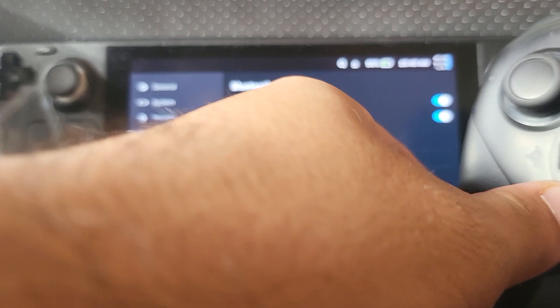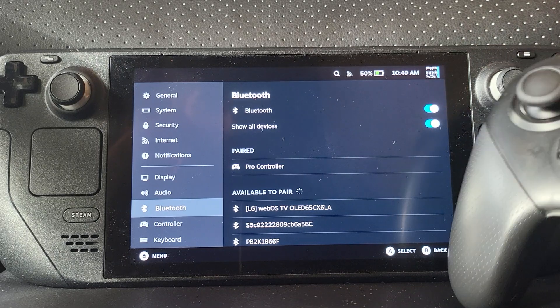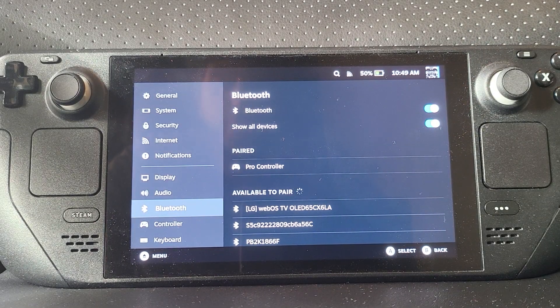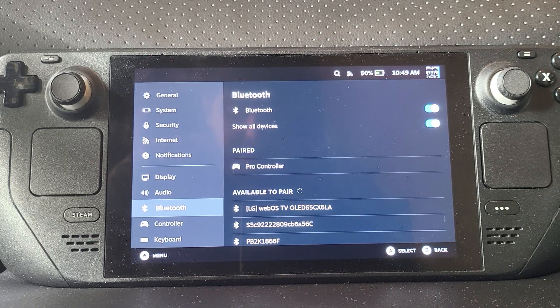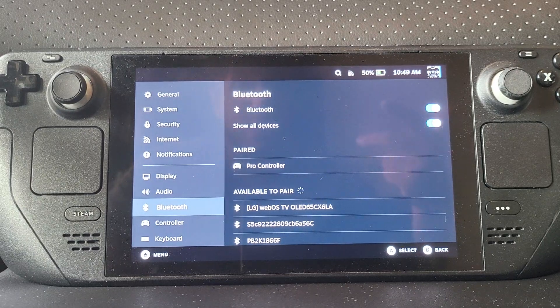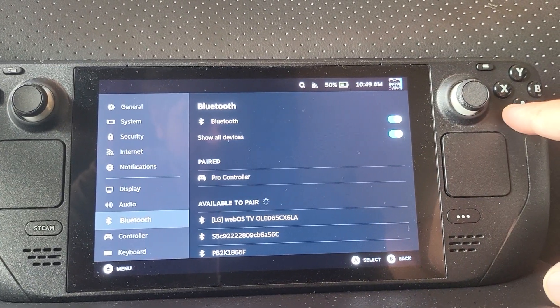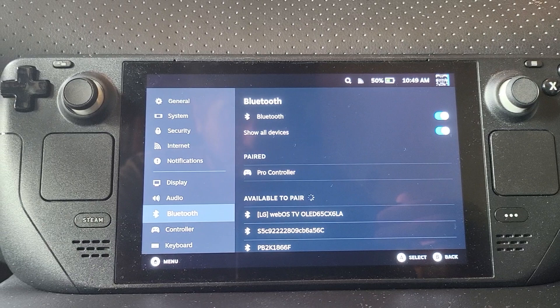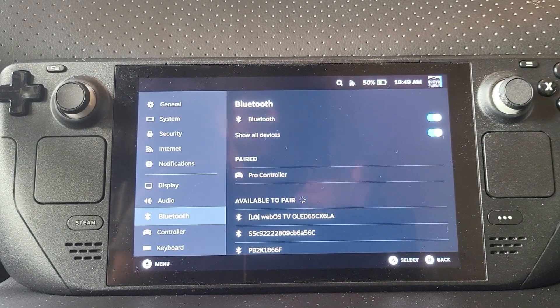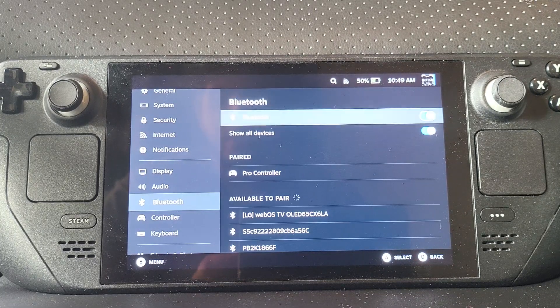I'll demonstrate by pressing the controller inputs — I'll take the controller away so I can actually use it. A few things to note: the A and B buttons and the X and Y are flipped on a Nintendo Switch controller. As a result, the A button functionality on the Steam Deck maps to where A is physically on the Switch Pro Controller. This is important whether you're coming from a Steam Deck or an Xbox controller — it is now flipped.